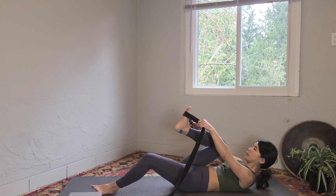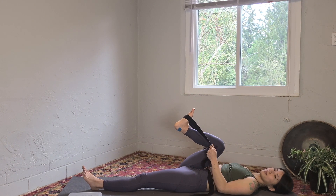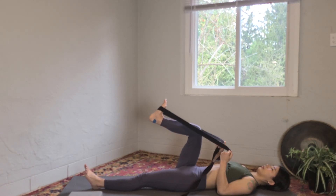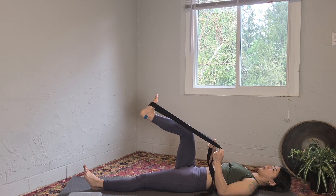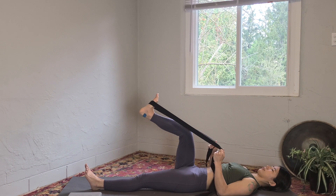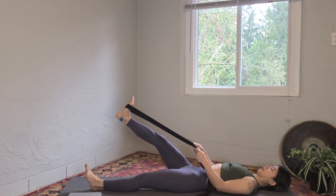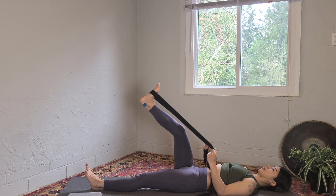Go ahead and grab a strap or towel and hook the strap on the ball of your right foot. Straighten your left leg and straighten your right leg, keep floating your right leg, and bend your right knee into your chest. The whole time you are pulling the strap towards your chest so your leg is fighting against the strap — this is also activation for your psoas muscle. Keep repeating at your own pace. We tend to focus on the tightness of the psoas muscle, but strengthening this muscle is as important as stretching.